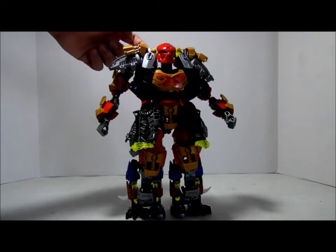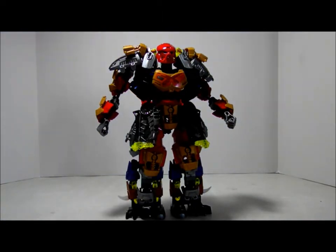I would recommend building this version of Akuma, Master of Valar. Thank you for watching — like, comment, and share, and subscribe to the Bionicle 2015 Review and Lego MOC Creations.